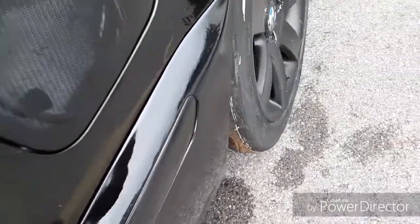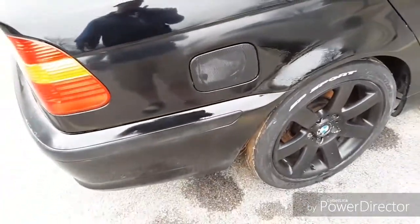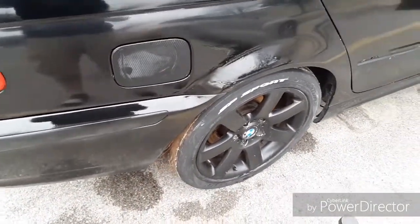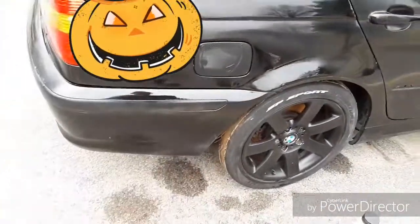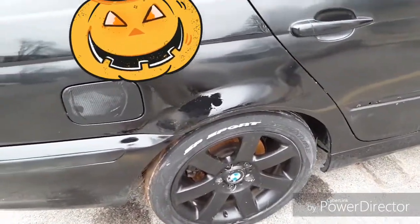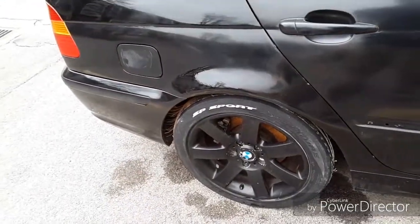I'm pretty much done but I need to finish buffing the entire quarter panel. I'm not really worried about that right now because I know it will shine up. I'm going to go ahead off camera and wet sand this entire middle section and then buff that. That's pretty much all I have for this video — leave a thumbs up and let me know what you guys think in the comments about what it looks like with spray paint.